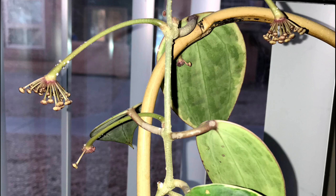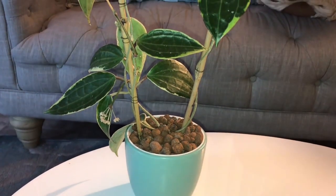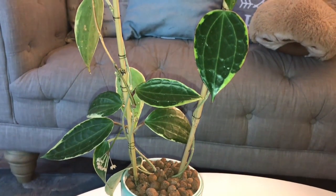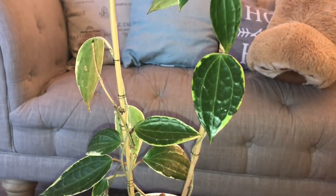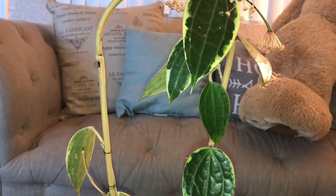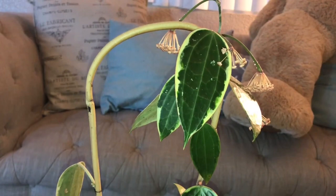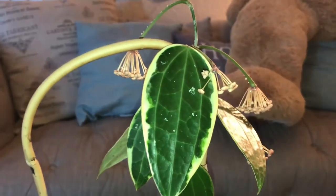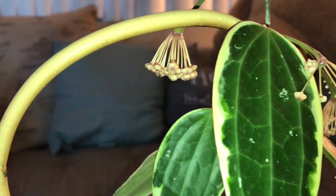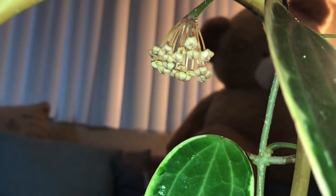Being that this was my first time, you can imagine how happy I was to have a Hoya bloom in my care. With the blooms came sap, and I was not too fond of the sap — it was everywhere, it had the leaves sticky, and I just did not know what to do with all the sap it was producing. Even though it was producing so much sap, I was still pleased with how the blooms were looking because I had never seen this in person before.